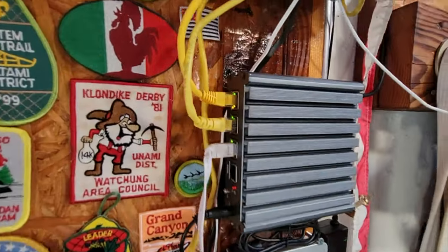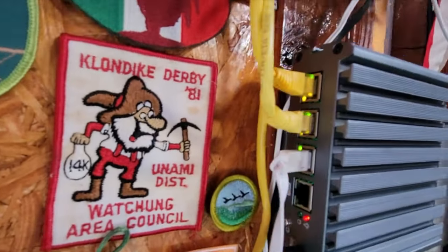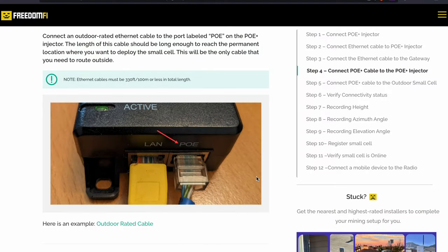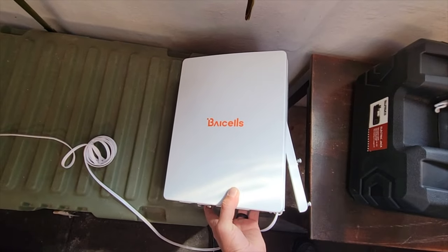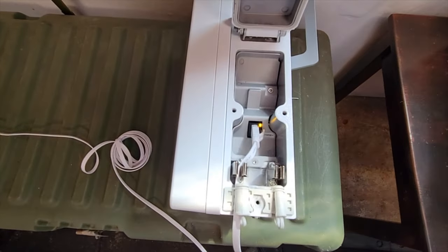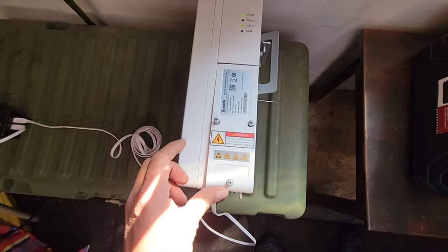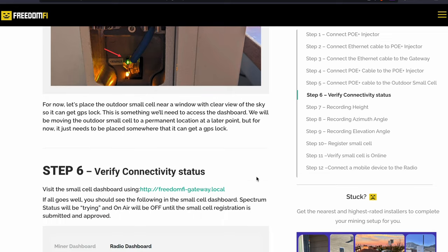Since I already had an existing gateway instead of ENB1, I chose the ENB2 port. From there I connected the Power Over Ethernet cable to the Power Over Ethernet injector. From there you'll connect the PoE cable to the outdoor small cell itself, just by loosening up the three Phillips head screws that you'll see there, then connect the other end to the outdoor Ethernet cable.